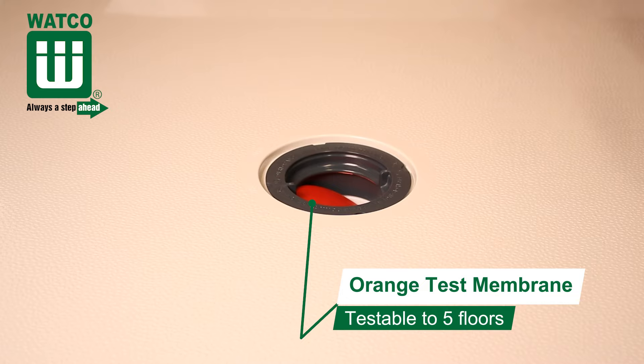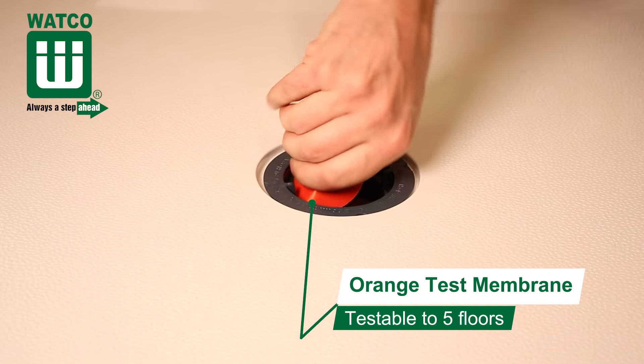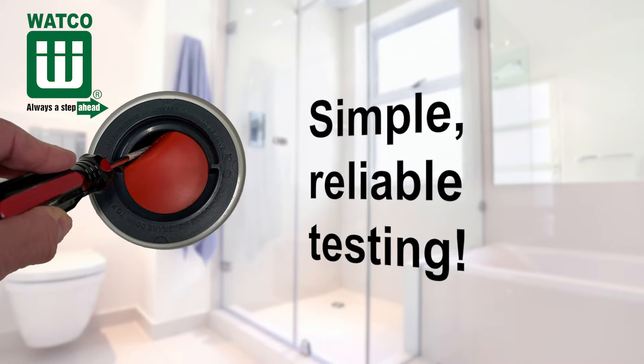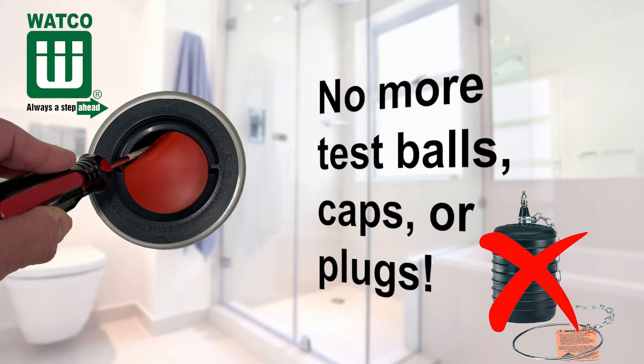Simply punch out the membrane after testing. Because the diameter of the membrane is larger than the drain, it will not enter the drain. This means simple, reliable testing and no more test balls, caps or plugs.